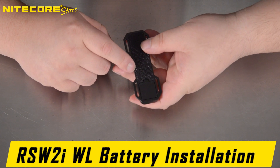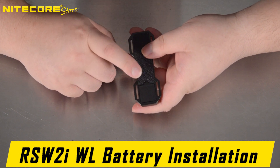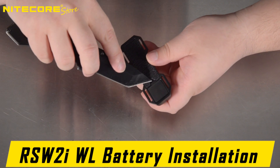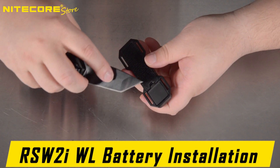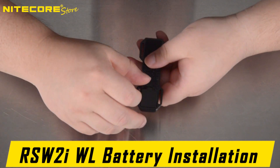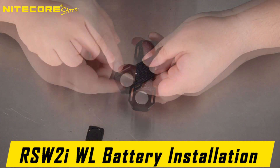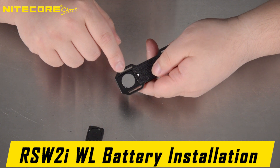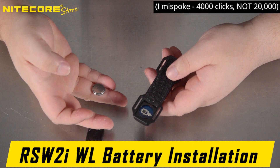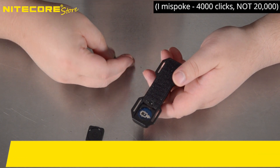Replacing the battery of the RSW2iWL remote pressure switch is easy as well. Use any slim sharp object to get underneath the tab and pop it open. It takes CR1632 lithium batteries, and these are rated for 20,000 clicks on the RSW2iWL.